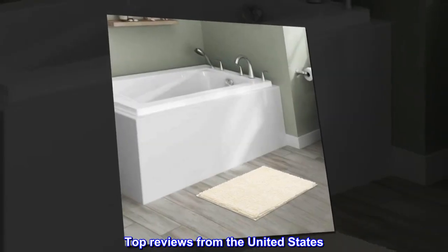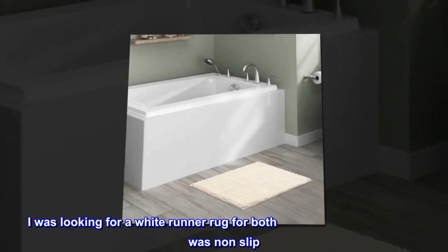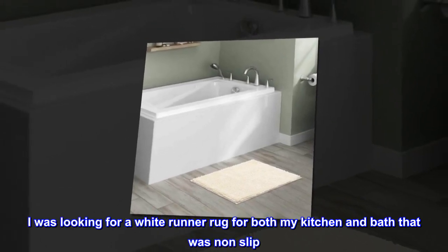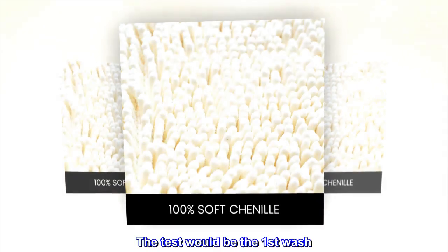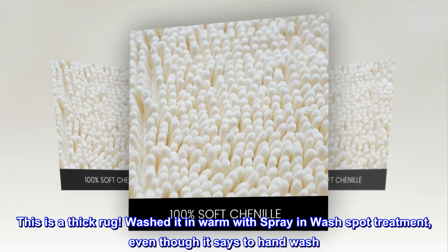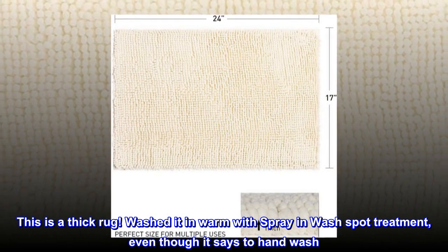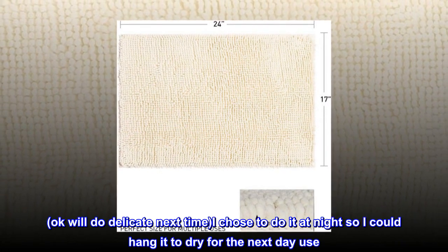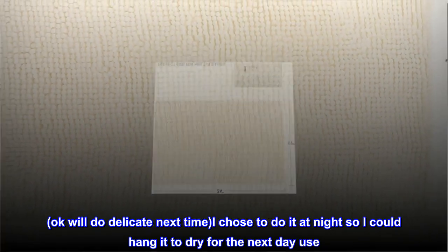Top reviews from the United States — "The perfect rug." I was looking for a white runner rug for both my kitchen and bath that was non-slip. This is the one. The test would be the first wash. This is a thick rug! Washed it in warm with Spray and Wash spot treatment, even though it says to hand wash. We'll do delicate next time. I chose to do it at night so I could hang it to dry for the next day's use.